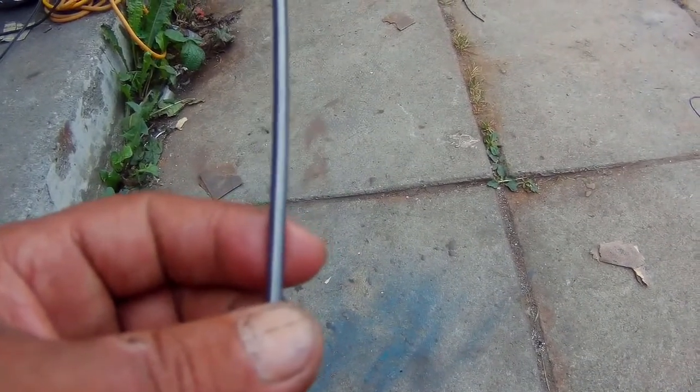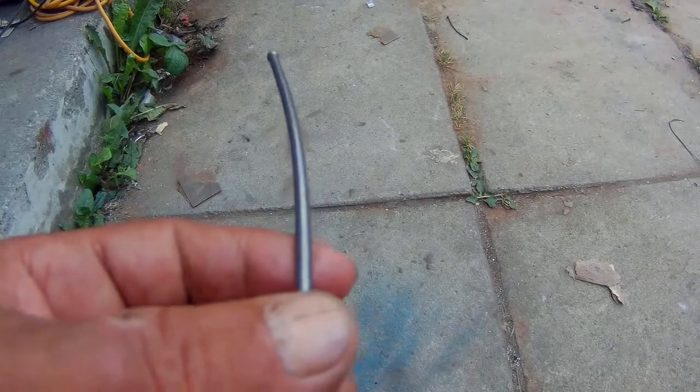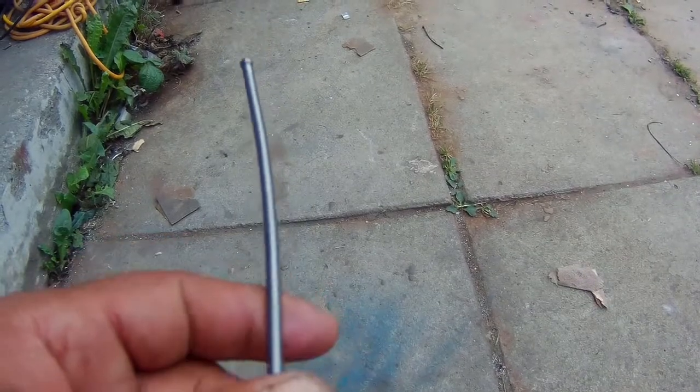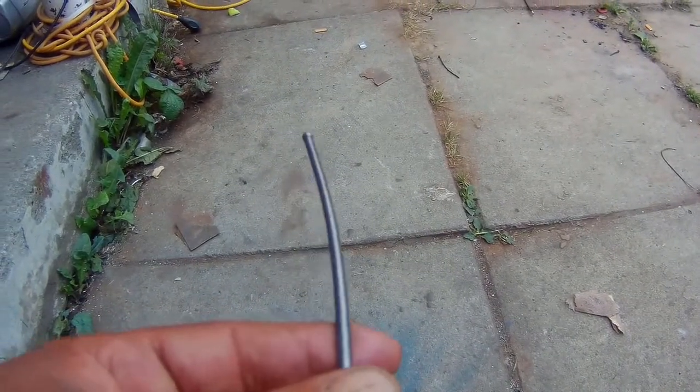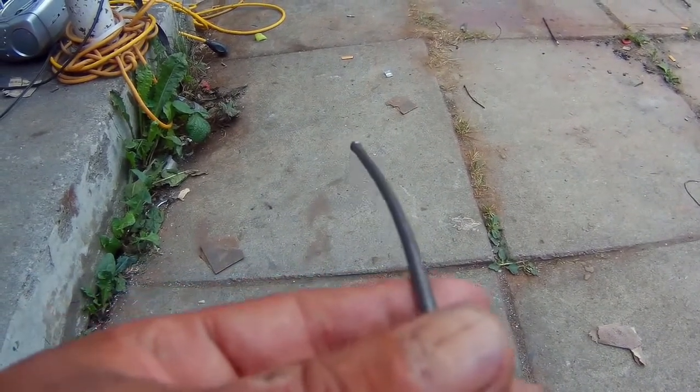Okay guys, as you've seen, the pin came off the exhaust valve and my intake valve slacked off quite a lot. The reason why — I'm hoping you guys can see this — the push rod bent.